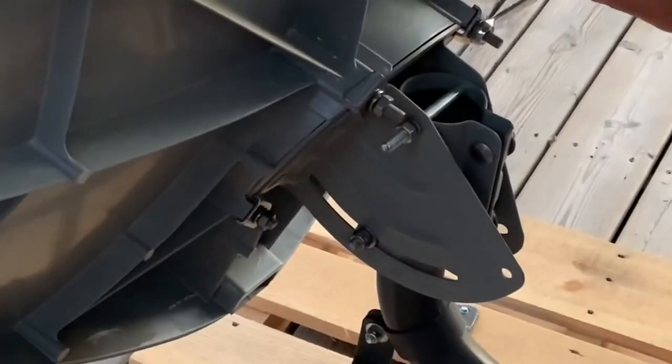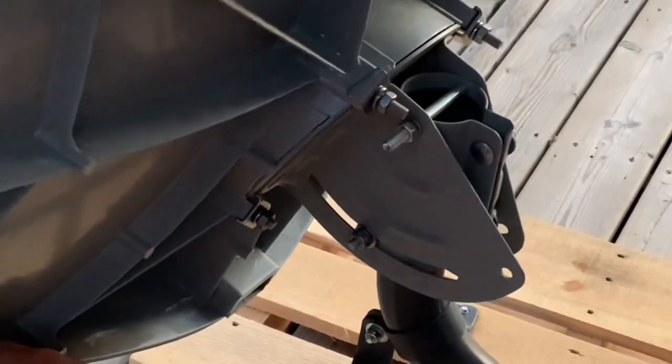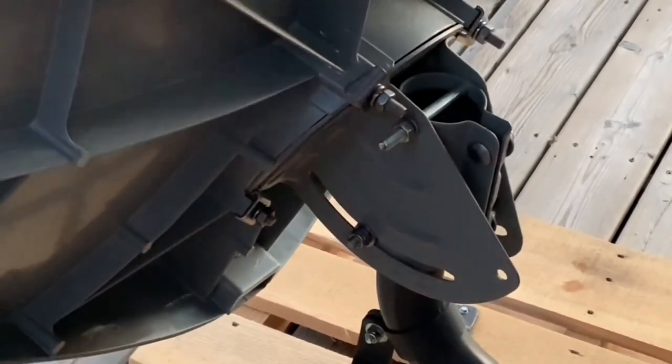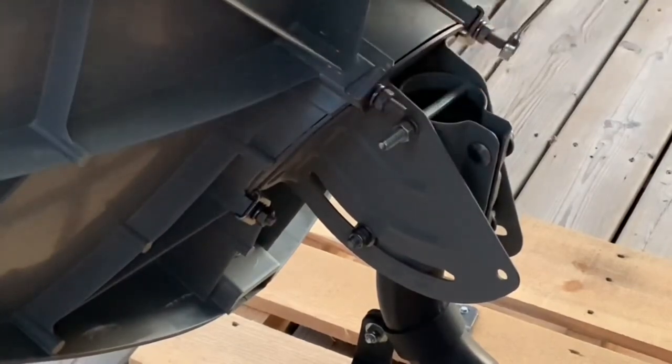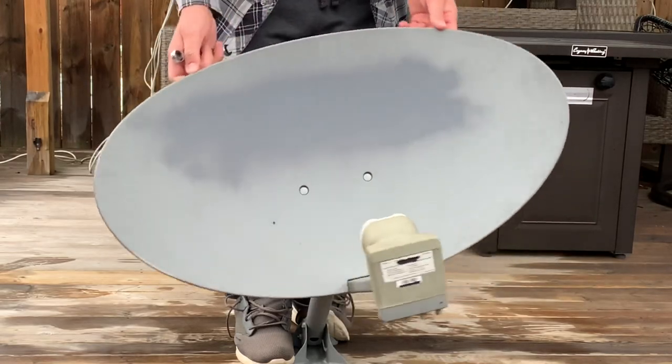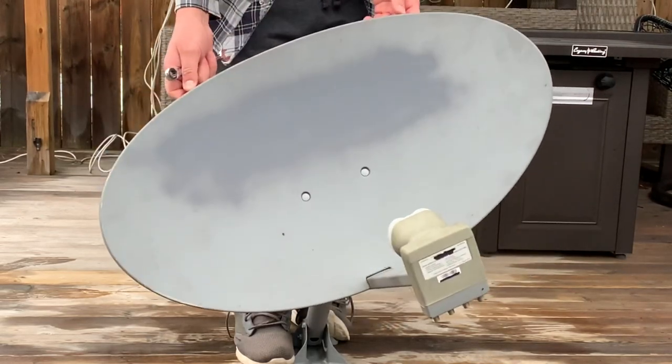Next I'm setting the rotation angle known as the skew. This is the rotational angle of the LNB, and when you are adjusting this for satellites that are further east or further west they're going to have a sharper rotational angle. On these Shaw dishes you adjust the skew by loosening bolts in the back of the dish.